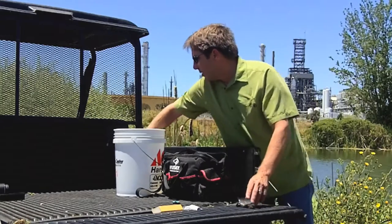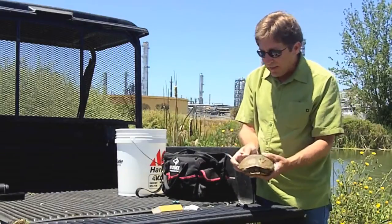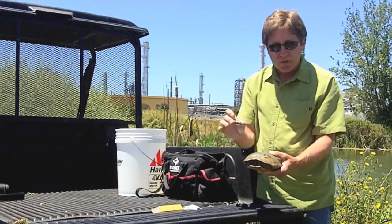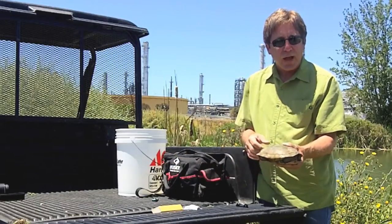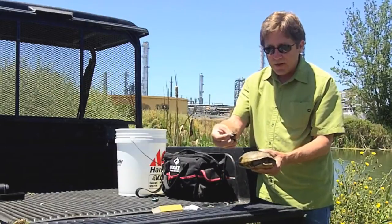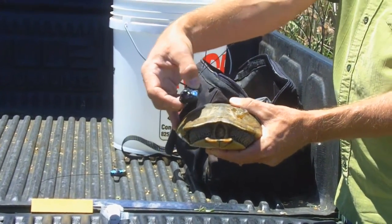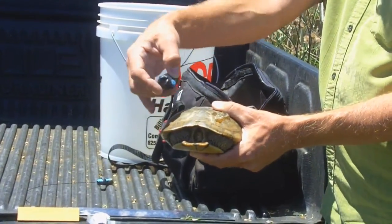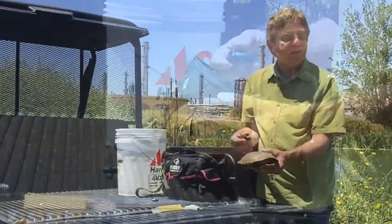We have a female western pond turtle that originally had a small telemetry unit glued on its back, but it's shaking that telemetry unit off. We're taking advantage of the fact that we captured her, and we're going to glue on now a GPS telemetry unit. We're going to put it on the front, partly because we want to be able to see it, and we know she's going to be moving through a lot of vegetation, and we want it not to catch on things and drag. If we put it on the front, it's less likely to catch.